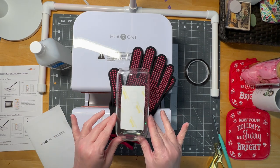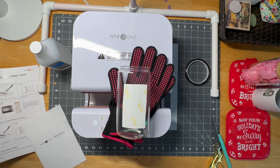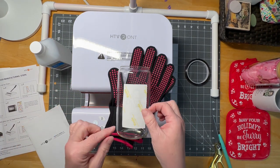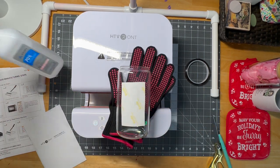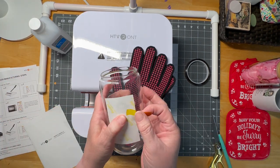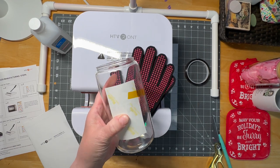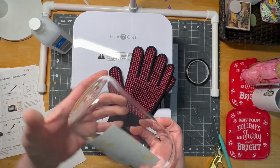I am so brand new to this whole process — I don't even have a sublimation printer. I went on to Etsy and ordered some designs and had them shipped to me, so I don't have the full wrap. I did clean my glass with rubbing alcohol, and I do know you want this pretty tight against it, but since you're not moving this around in the press, I'm not sure how important that step is.